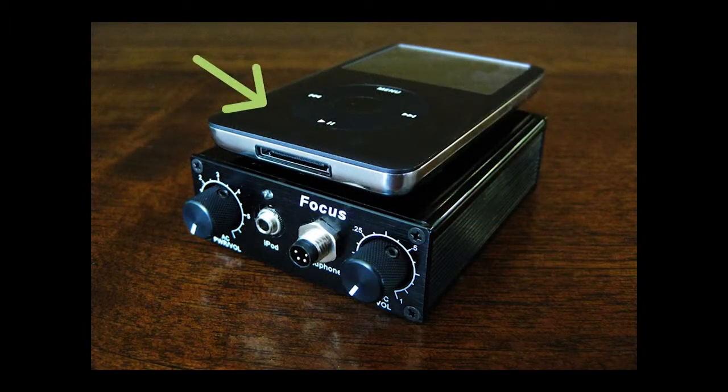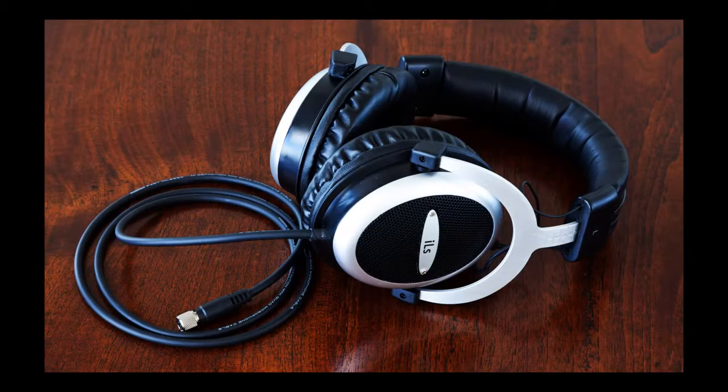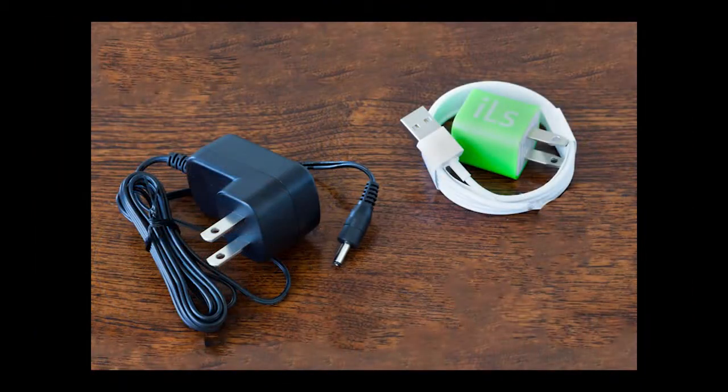We have the iPod, the amplifier, iPod to amp cable, bone conduction headphones, and chargers for both the amplifier and iPod.